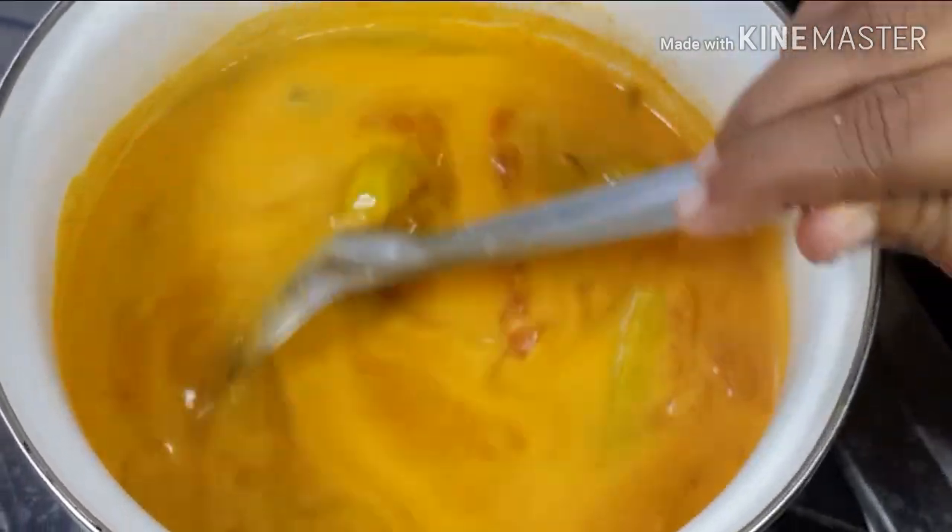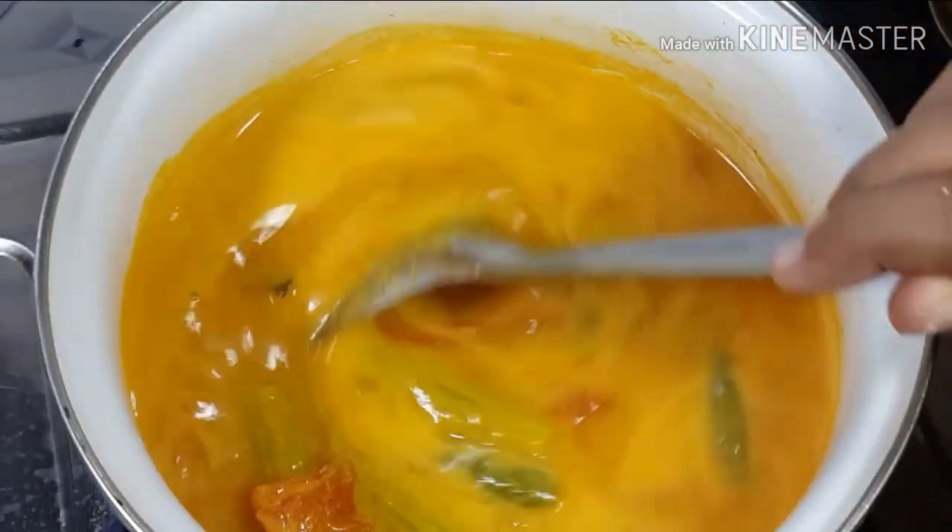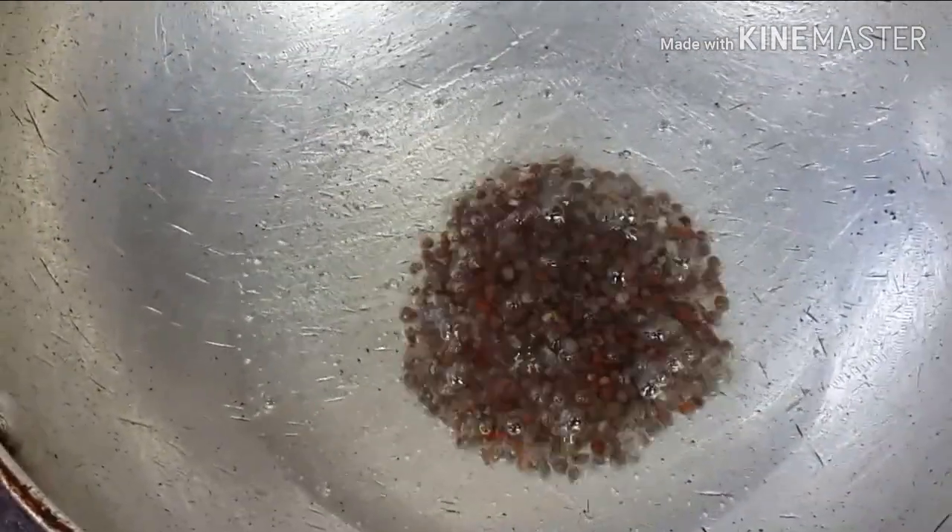We have to start off the dish and let it clean. I have to put it in the dish, then put it in the dish. Let's put the curry flour in the pan.